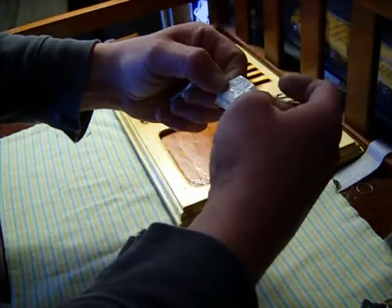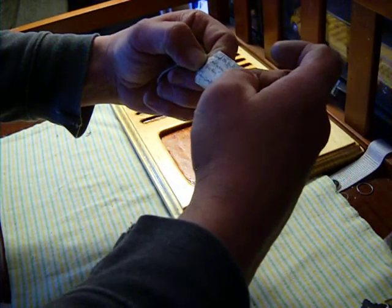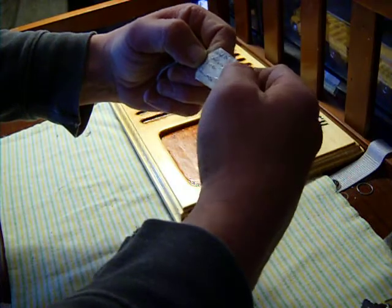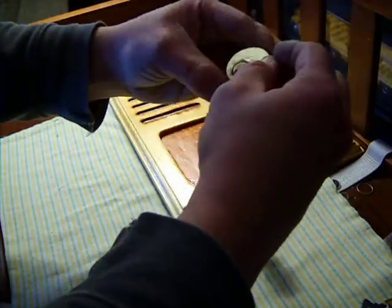Here I got a lock with no key. Pinned by Bronx Lock Picker 60. No key. Let's see what we can do about that one.